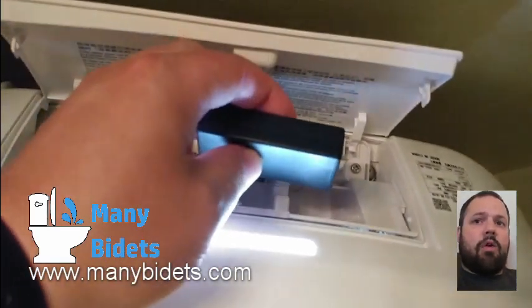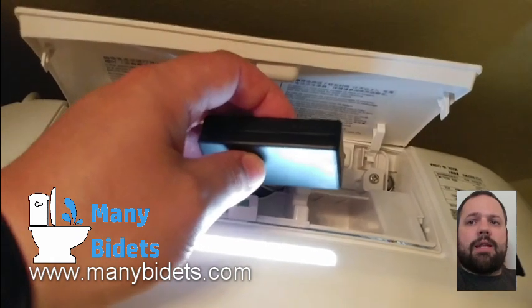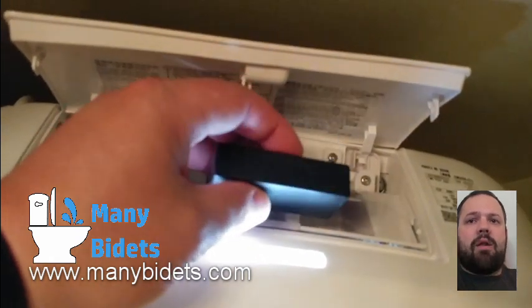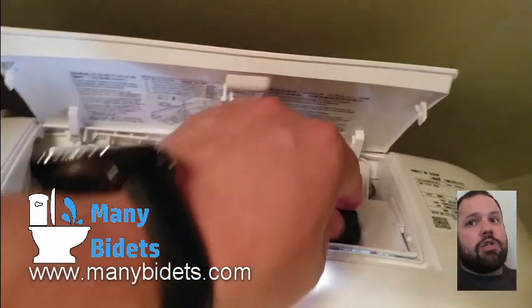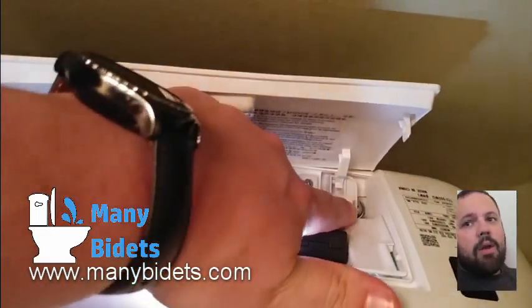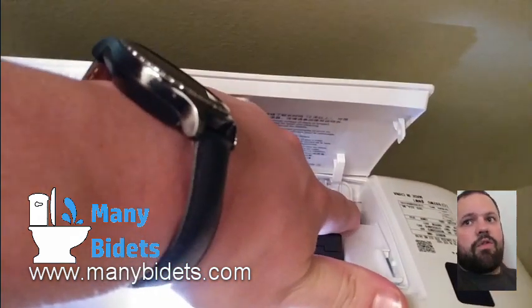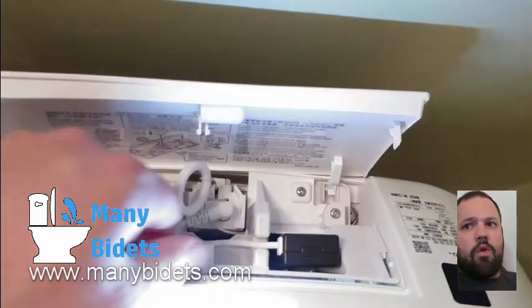After that, there's a little battery compartment stored back there under the access panel as well. That connects to the manual flush option to give it a little bit of power, but again it's very weak in comparison to the standard flushes used when you have full power.